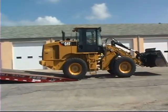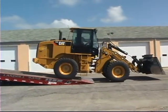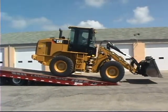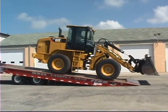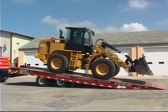Now slowly drive the load onto the trailer. Make sure the load is steering straight and does not run off the side of the trailer. Position the load center of gravity just ahead of the rear axles if possible.